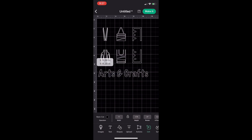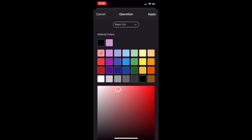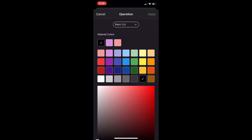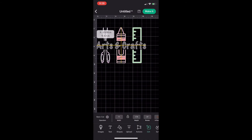Now I'm going to make everything the color of the vinyl it will be cut from. Click on the image, click 'Basic Cut,' change to your color, and click 'Apply.' My scissors will be lavender, the crayon light pink, the ruler mint, and the arts and crafts text will be gray since there's no silver glitter option. Once all colors are assigned, this is what my SVG looks like. Since they're all different colors I don't need to weld them — I'll just click 'Make It.'